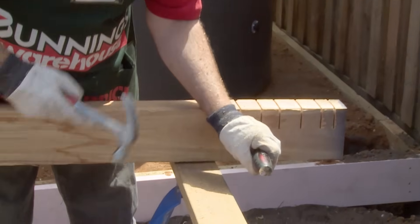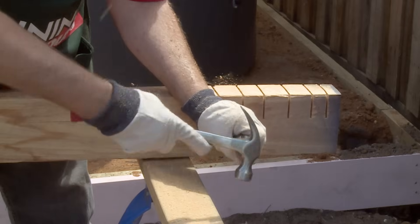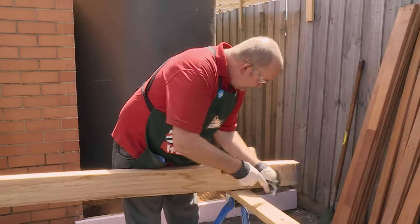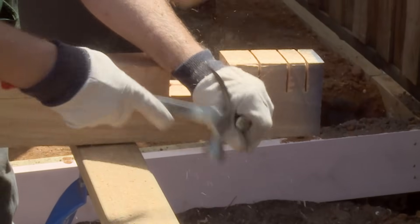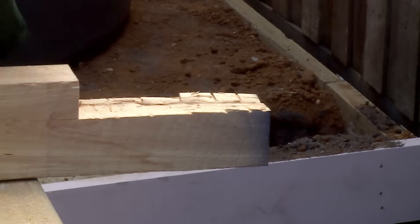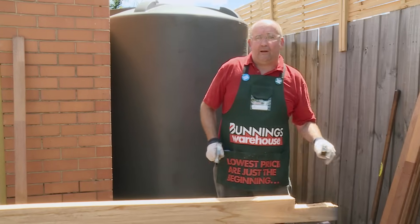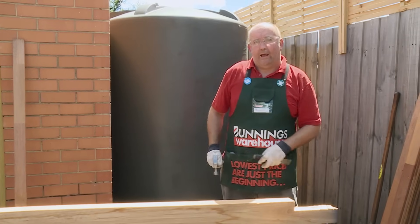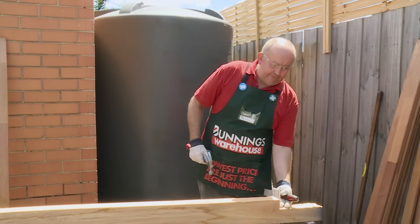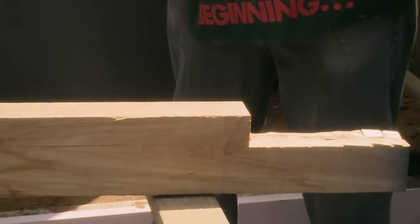I place the chisel right at the depth of the cut and just with the side of the hammer to clean up the edges. This doesn't need to be perfectly clean because it's going to be just in the ground. The idea is just that we have the 50mm from here to the top, so this brings the face of it right up to the plinth board.